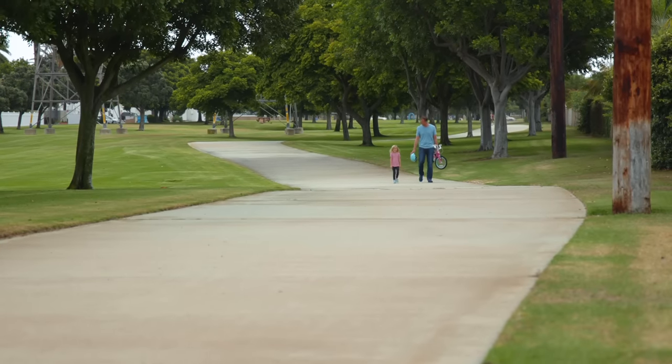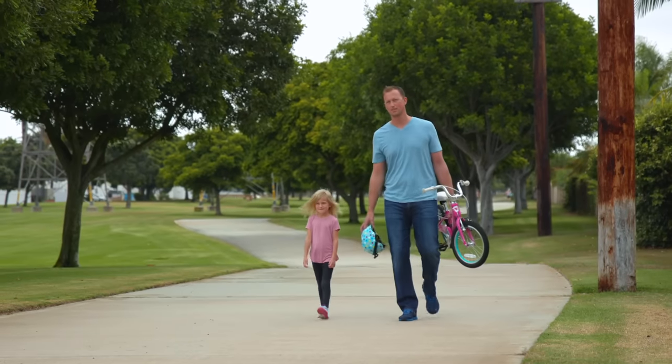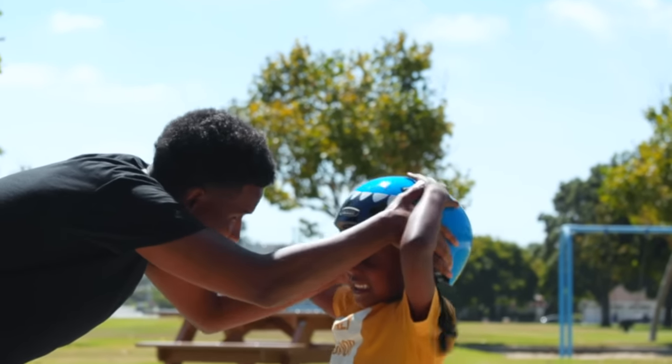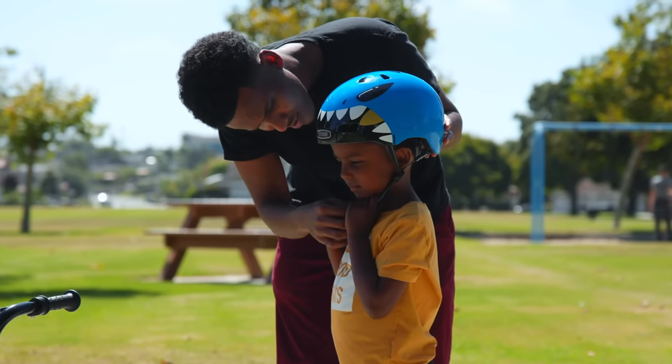The majority of us as kids learned how to ride a bike with training wheels. Guardian Bikes believes there's a better and safer method to put balance and steering before pedaling.